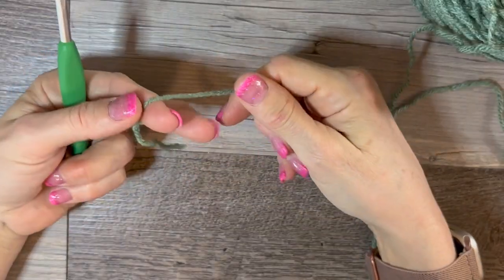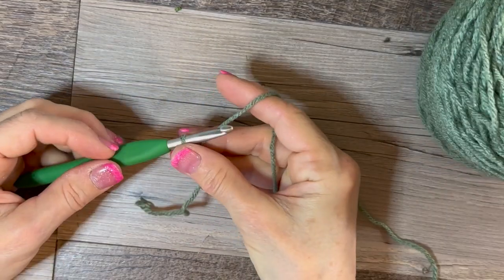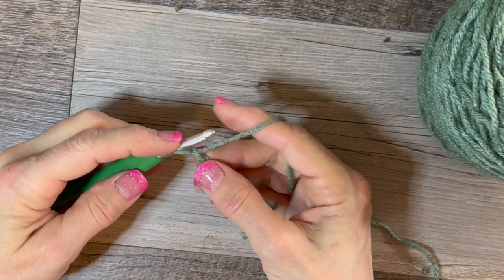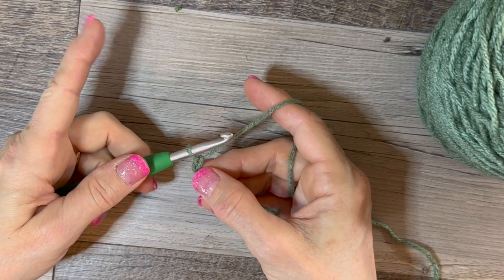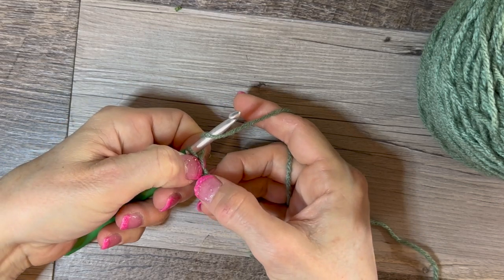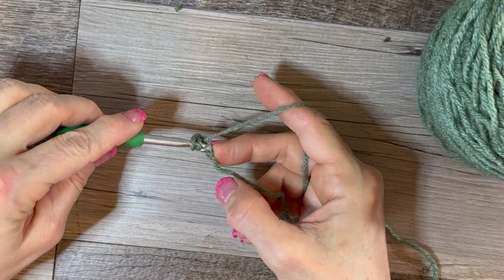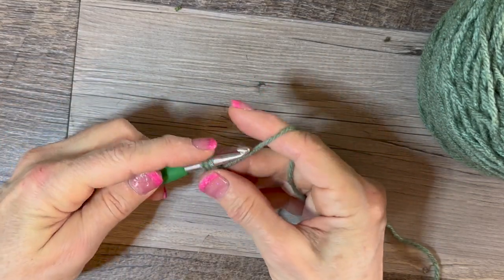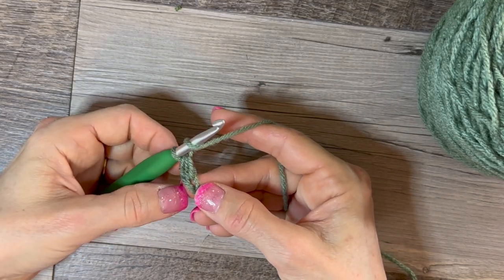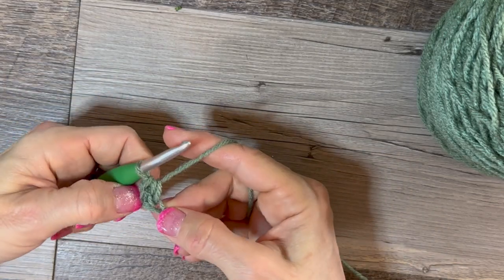Here we go — we're going to start with a slip knot, then chain up two just to give us a little bit of height, and we're not going to count that. Then we're going to do half double crochets for this project. A quick recap: yarn over, and since we just chained up two, in this first chain is where we work our stitches. Yarn over, go in the top loop, pull up your yarn, yarn over, and go through all three loops — that's a half double crochet.